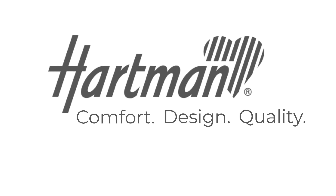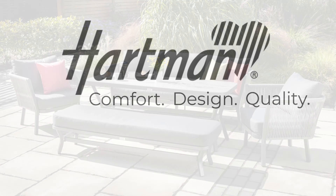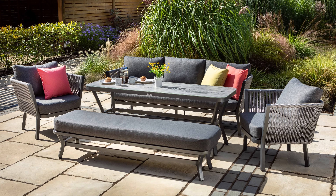Hello and welcome to Hartman. Today we're taking a look at the Dubai three-seat casual lounge set, ideal for seating up to eight people.